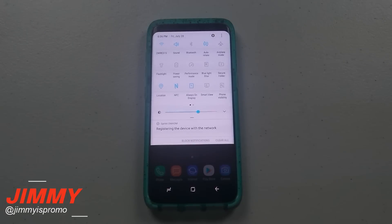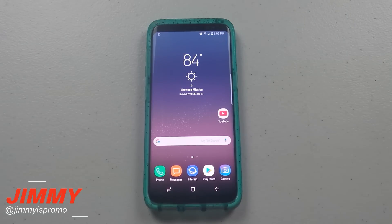Hello everybody, Jimmy here back again with another awesome video. Today I want to show you guys three different Easter eggs inside of the Galaxy S8 and the S8 Plus. What I mean by Easter egg is something that is hidden inside of the phone that you didn't know you were able to do.